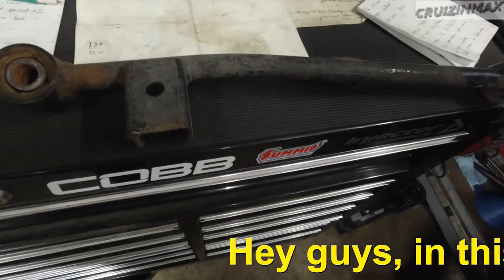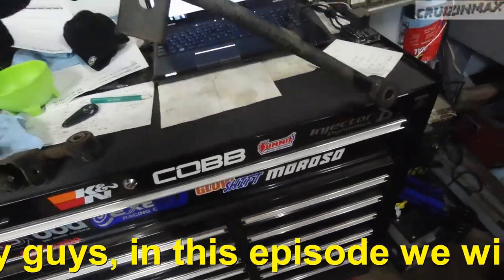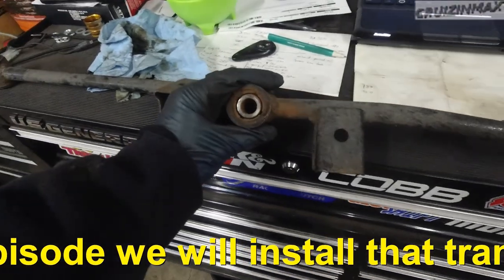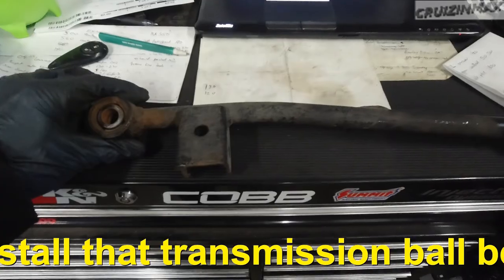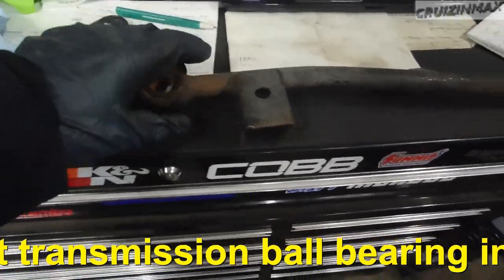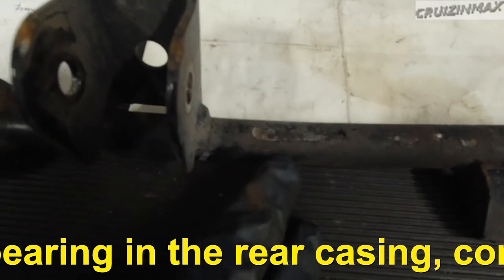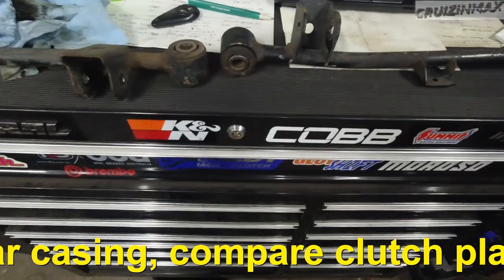We're not happy — update. Look here, noticed that this control arm — rear lower control arm — is bent, as you can tell. Then I noticed that it's got a mark right over here, like it was hit or something.